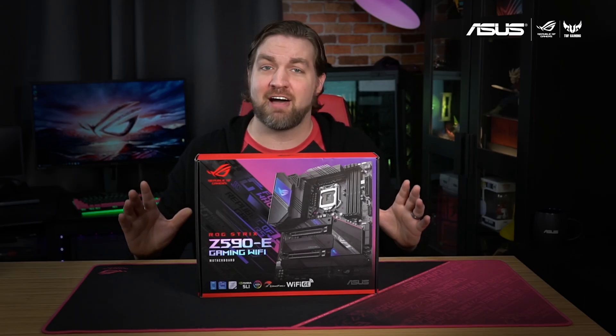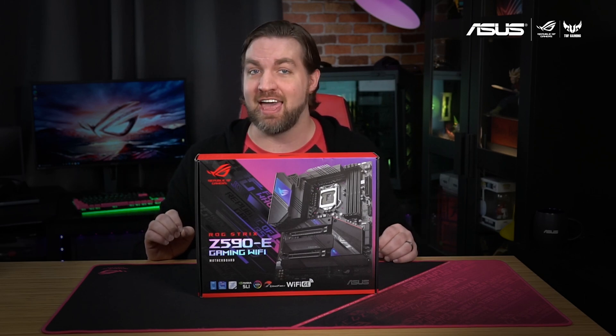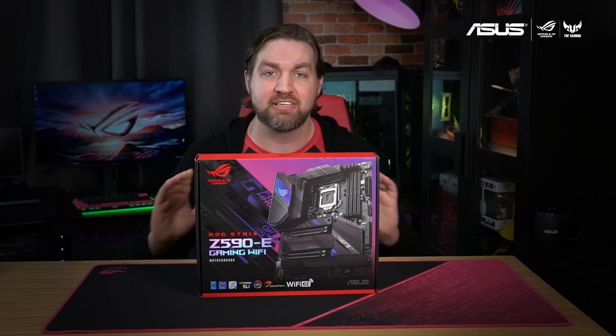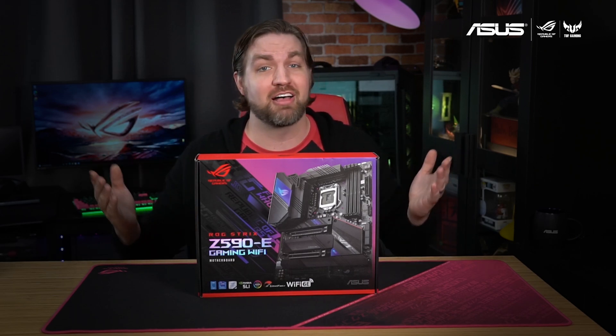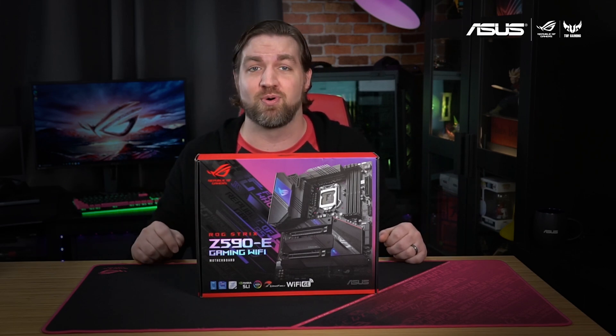The Strix Z590-E Gaming Wi-Fi is what we like to call an AI motherboard. This is because it utilizes AI to assist with overclocking, cooling, and networking to ensure the best possible system performance. Plus our AI noise cancelling technology takes care of distracting sounds and background noise.